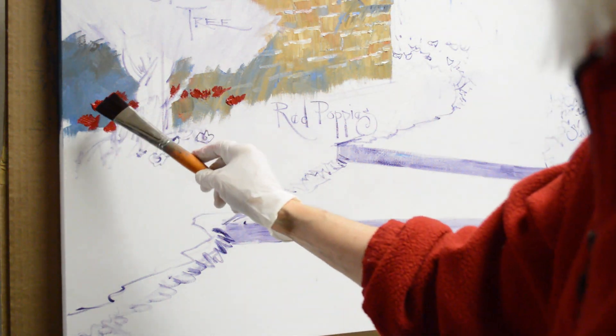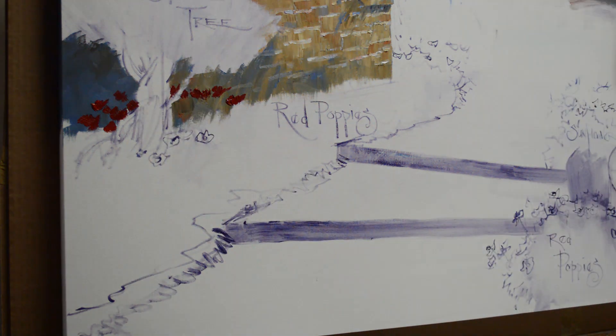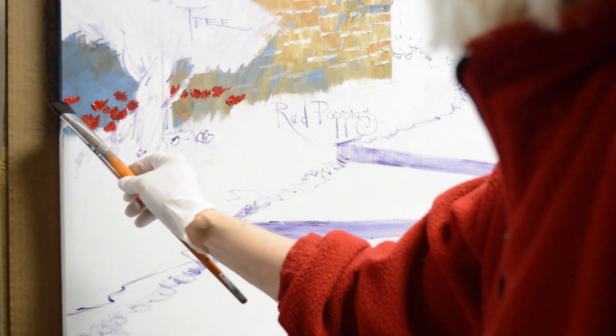You can see on this large bright brush — it's a square-headed brush, square shaped — and I can just use the corner of that brush to make my flowers.